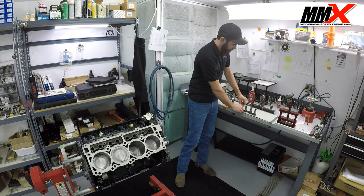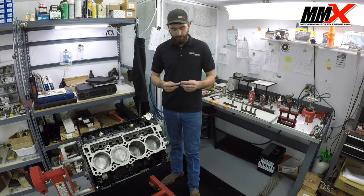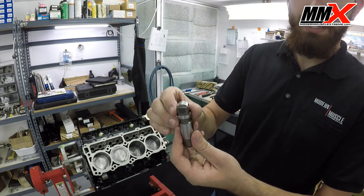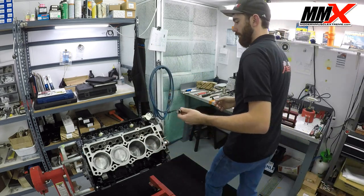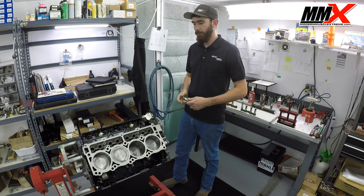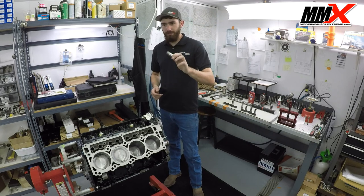One other thing I'd like to touch on: if you buy the Modern Muscle Extreme MDS delete kit, you're going to receive the newer, updated, large roller bearing lifter. You can actually see the roller bearing from the side if you look at it. This is actually the lifter that is in production and comes in the new 700-horsepower Hellcat engine. This is a much more reliable lifter — we've not had any lifter-related failures with it.